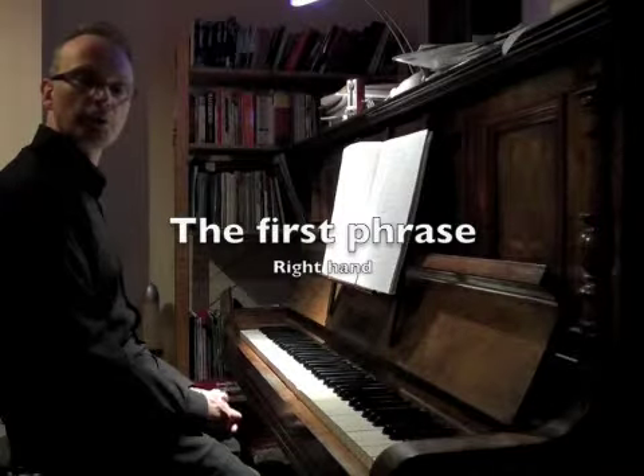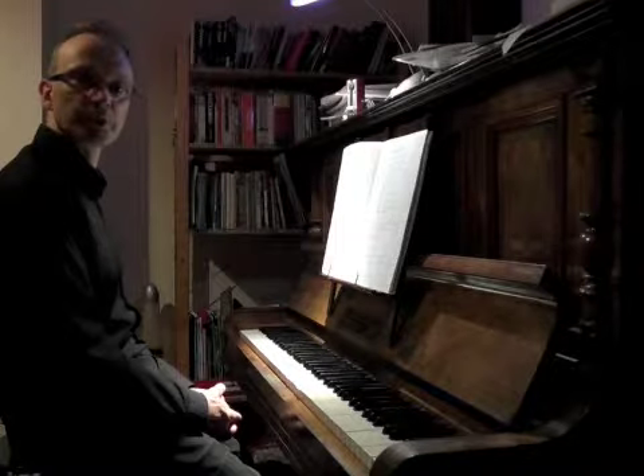The tune looks incredibly complicated, but actually it's very simple. If we take away the twiddly bits, it's just this.